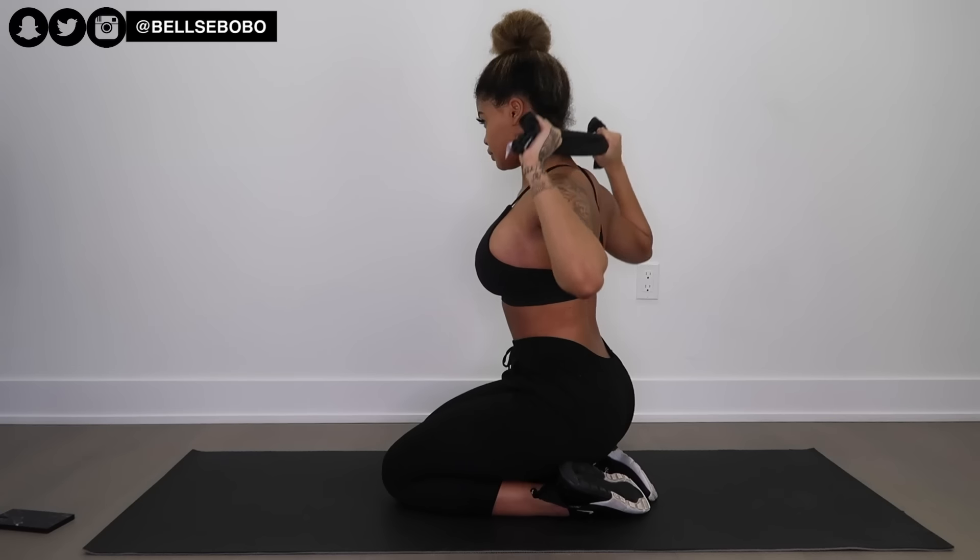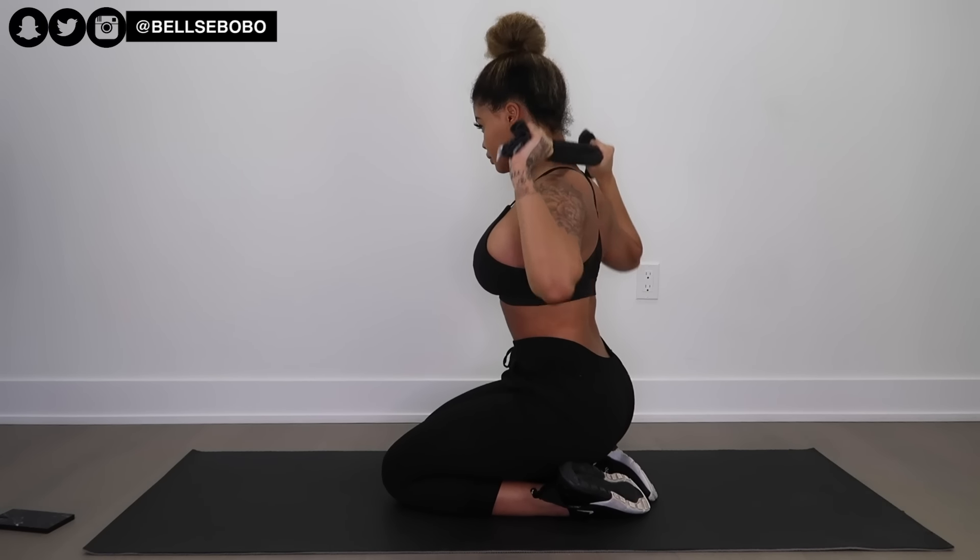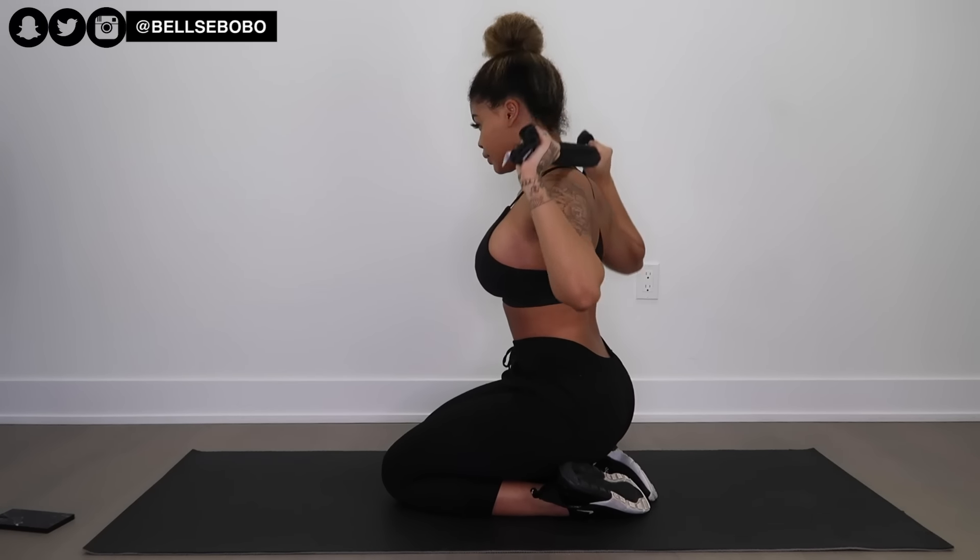Okay, that is pretty much it for this video. I really hope you guys enjoyed it. Please don't forget to like, comment, and subscribe to my channel — it helps me out a lot. I hope to see you guys in my next video. Bye!